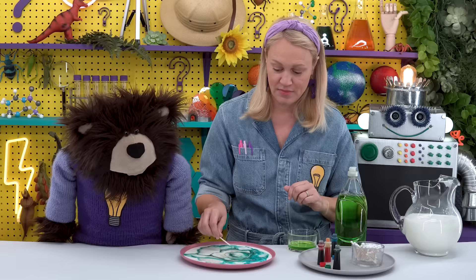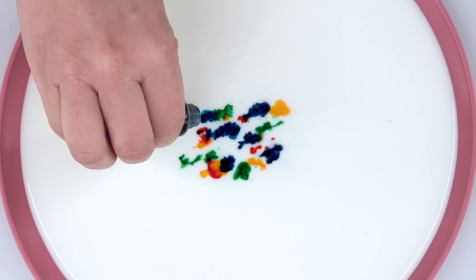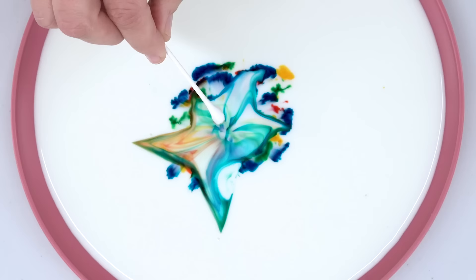But why did this happen? Well, milk has fat in it. The fat is connected with tight bonds — think of my fingers as bonds, tightly connected together. When the dish soap is added, it breaks the bonds in the milk apart, causing the fat in the milk to separate and spread. When the food coloring dye is added to the milk, the dye floats on top of the fat. So when the soap touches the dye, the dye also separates and spreads, mixing the colors all together.